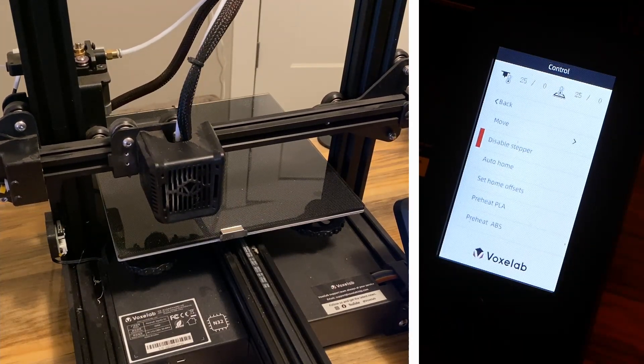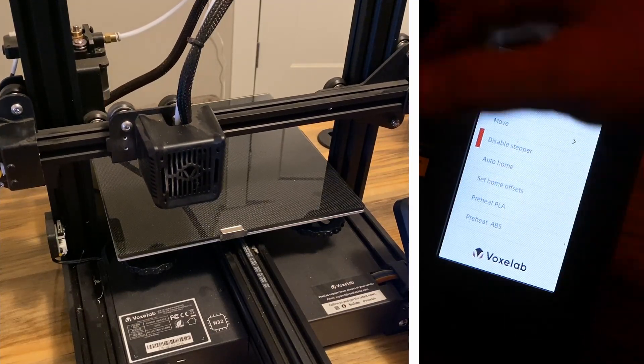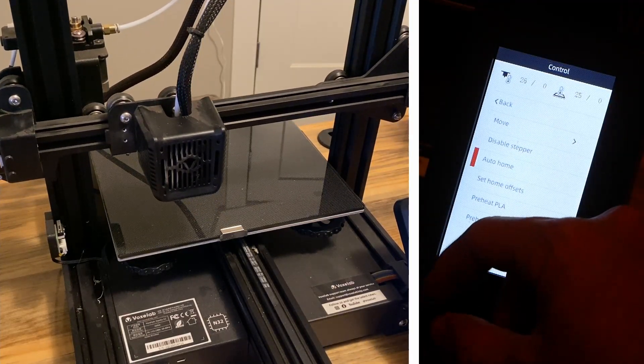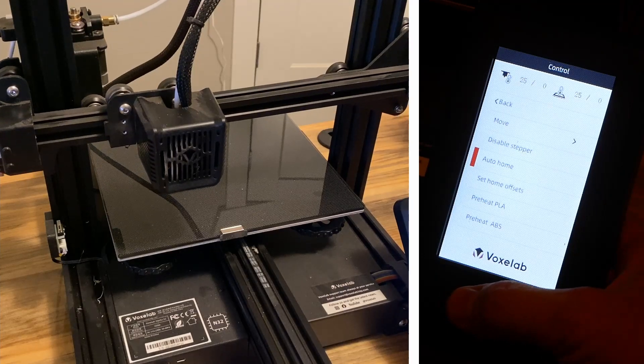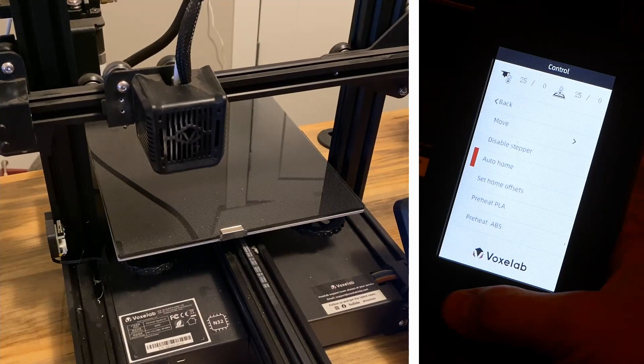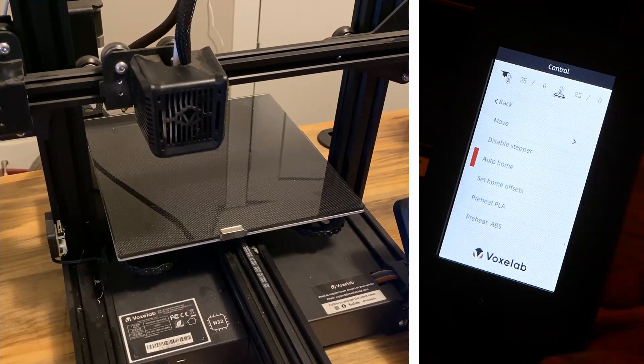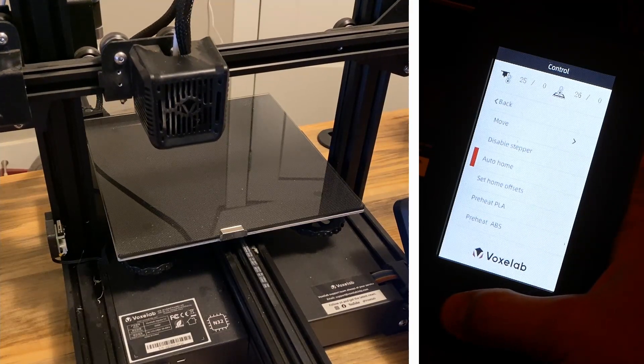Disable Stepper is what you'll need for bed leveling — disable it and you can freely move things around. Auto Home returns everything to its original position. You always want to Auto Home before you bed level it.